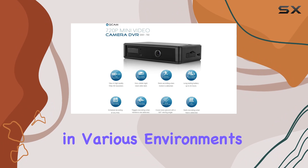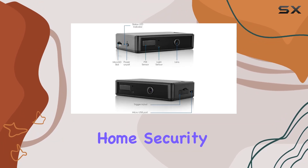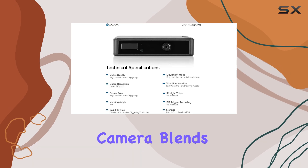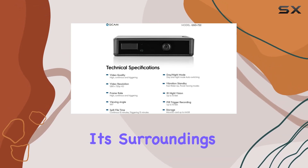The sleek and compact design of the Ancris Cam makes it easy to conceal in various environments. Whether you're using it for home security, monitoring your office, or keeping an eye on your nanny, this hidden camera blends seamlessly into its surroundings.